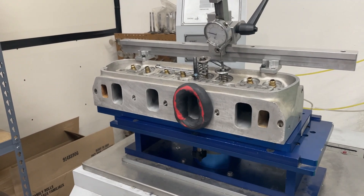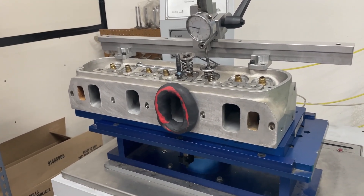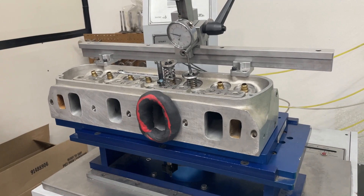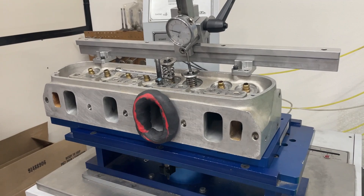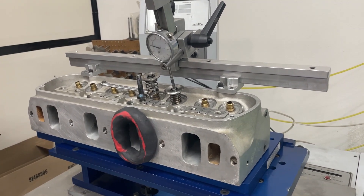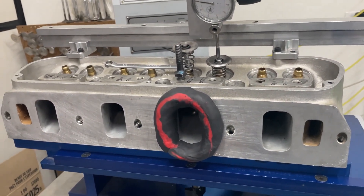Okay, so this is for you Ford guys — this is an Edelbrock 7721 head. I have a Ford customer who sends me a lot of Ford stuff; he's an engine builder who does a lot of great work. He sent me these heads and said he just needs a refresh — so I'm not doing additional port work, they've already been ported. I'm just refreshing them. But these are probably the dirtiest set of heads I've ever received — I'm fixing to show you a video of how dirty. And I'm not talking about the outside of the ports; I'm talking clumps of sand.